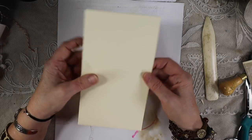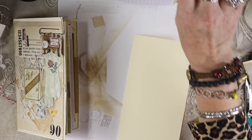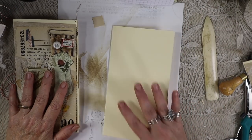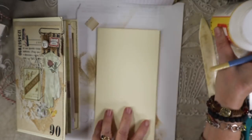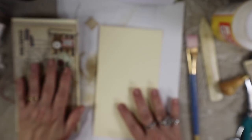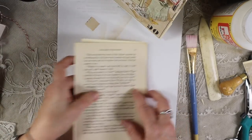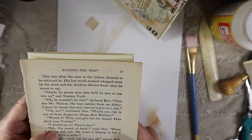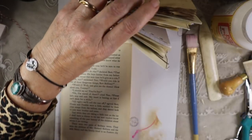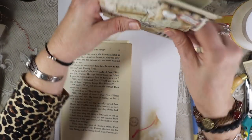We'll take some Mod Podge or a matte medium — you can use a gel medium from Golden or Liquitex. This is Mod Podge matte. We're going to take a piece of an old book page. It doesn't quite fit, but look at this — it's so serendipitous. I just tore this out and it says 'building the bird,' and that's the theme of this piece! I didn't even pick that on purpose. Maybe I'll put a nest or something on there to bring the theme together.